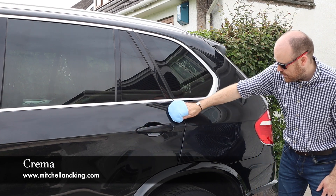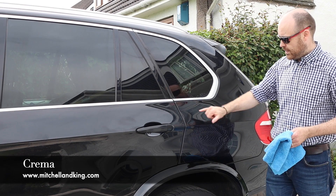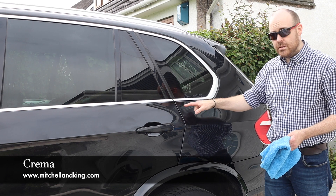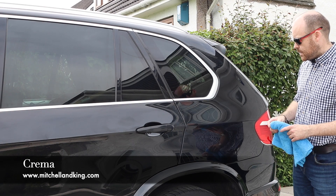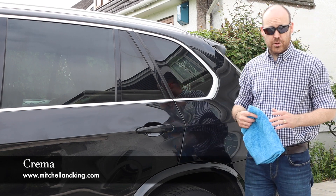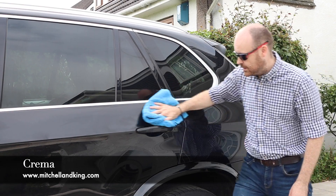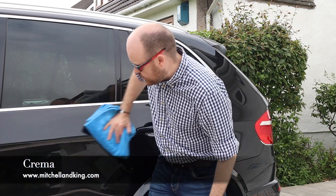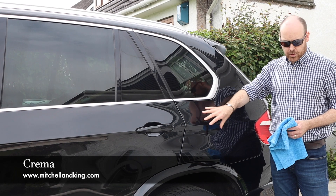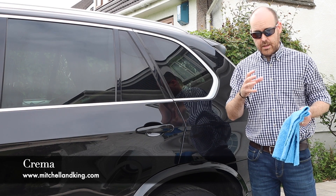Give it three to four minutes to fully cure. You'll know it's cured because when you put your finger down on the paint, there won't be any joints and you'll see the clear coat perfectly. The temperature is about 20 degrees today, relatively warm, so this will cure quite quickly. Just buff that off. The sealant provides an additional boost to the longevity and in this case also boosts the gloss of the paint because of the ingredients. It has a slightly different makeup — there's no carnauba in Titan.